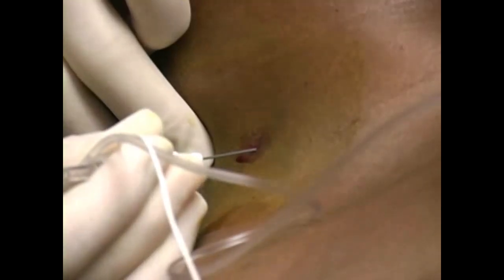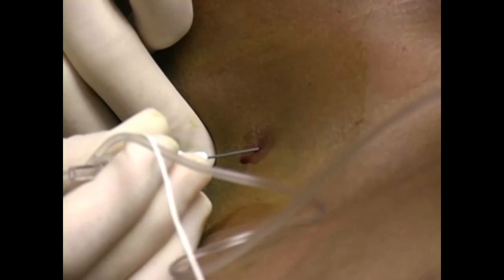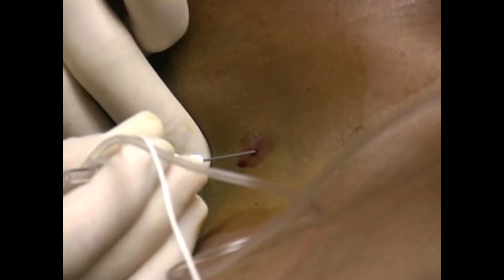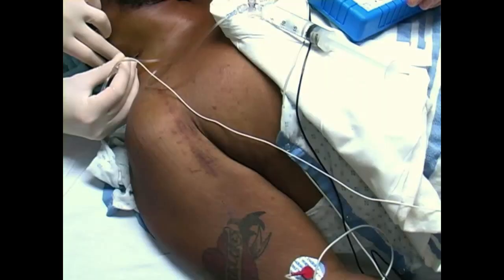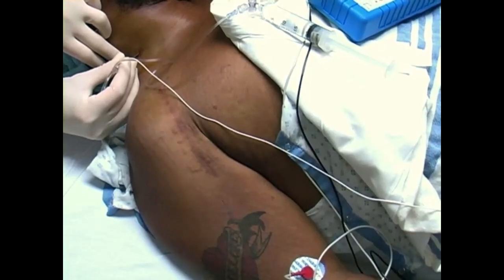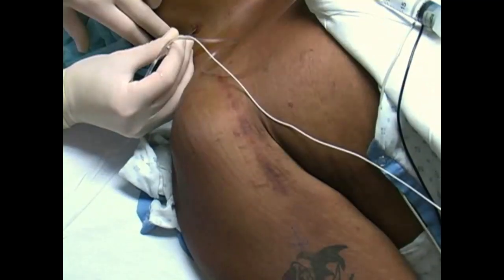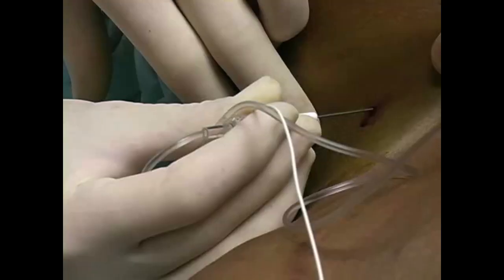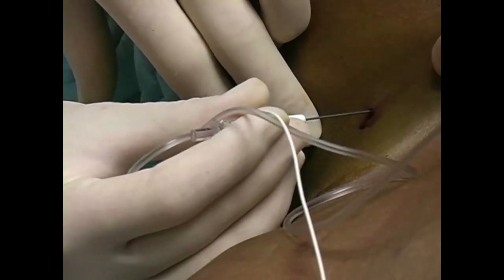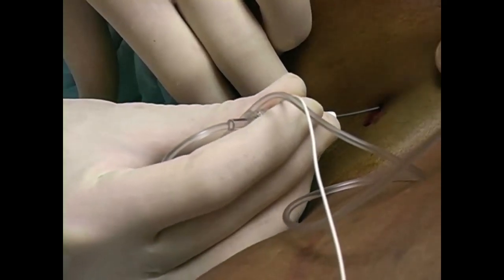Often, when the needle is correctly located, the practitioner will perceive a popping sensation as the needle passes through the brachial plexus nerve sheath. Confirm the needle placement by observing appropriate muscle stimulation. Here, deltoid muscle twitches are elicited, indicating that the brachial plexus nerves are stimulated by the needle. Slowly turn the nerve stimulator down to 0.4 milliamps, maintaining muscle twitching as the current is decreased. If nerve stimulation is lost, withdraw the needle and redirect it 10 degrees anterior or posterior to the original path.